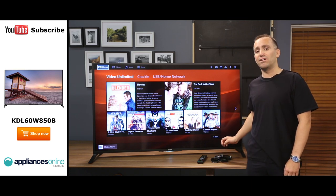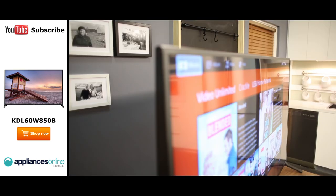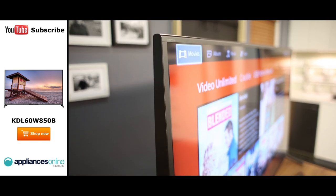Looking at the TV's design, you'll see that from the side it has a distinctive wedge shape. This design allows Sony to integrate larger audio speakers into the TV, providing superior sound quality to whatever you're watching.